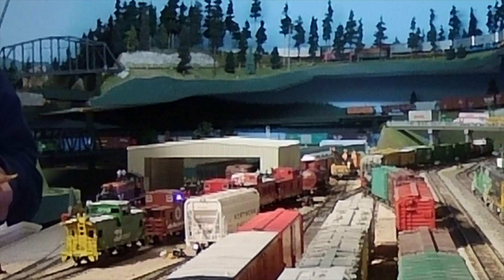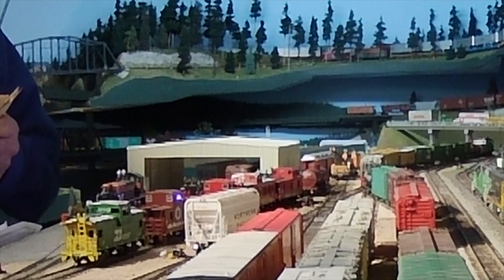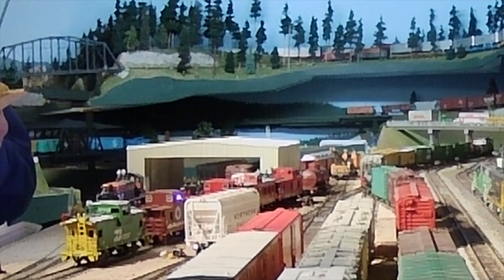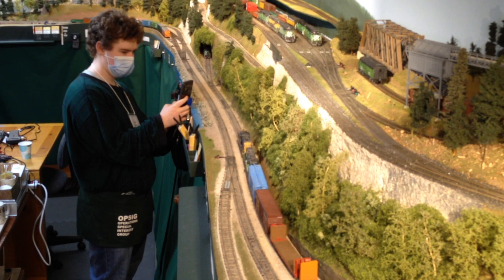I didn't have cameras available everywhere during this operating session, so you'll just have to imagine the train rumbling across that beautiful Salmon Bay Bridge. Leaving Ballard, our train now moves north along the coast route past Golden Gardens Park and Karki Park.